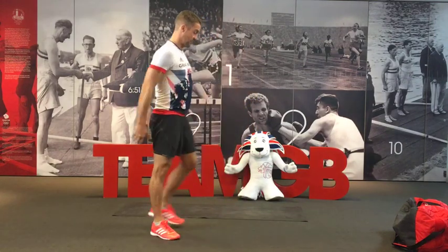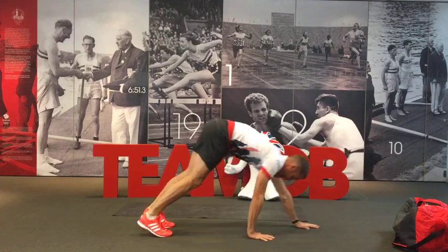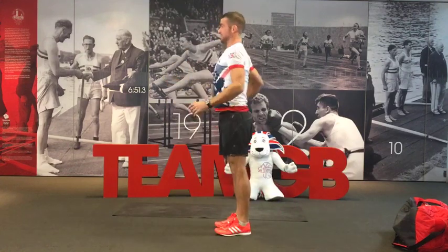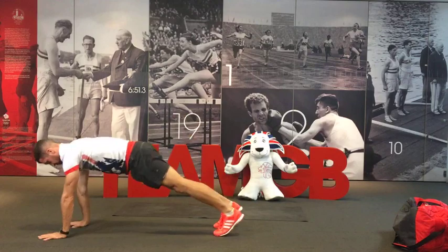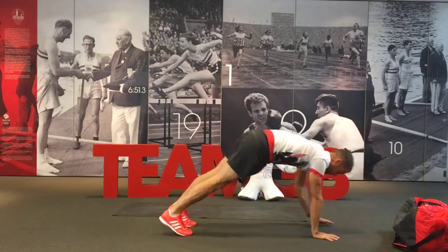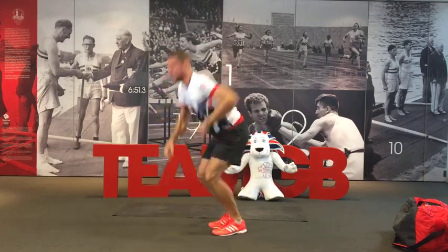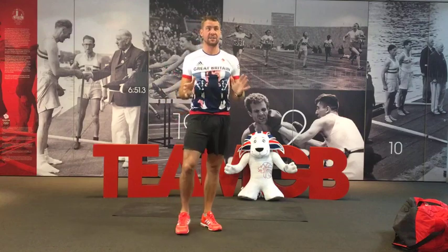The second exercise — do this with me — is the walk out. So place the hands on the floor, knees bent if you need to, walking out to a push-up position, walk back, spin around. If you've got enough room, go out the other way. You can always add a little bit of a jump. So do this as part of the warm-up now. We're using these exercises to warm up the body — that's the first pair.